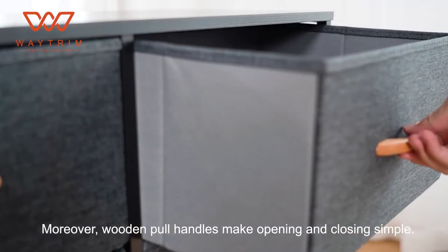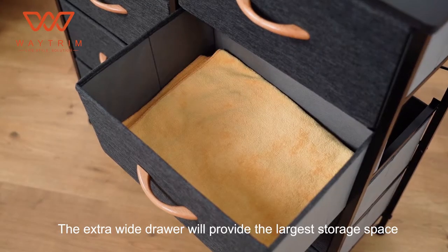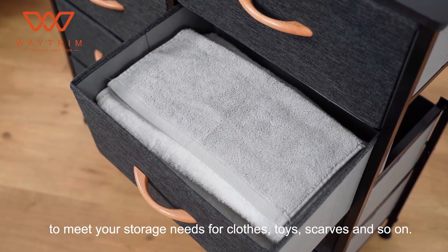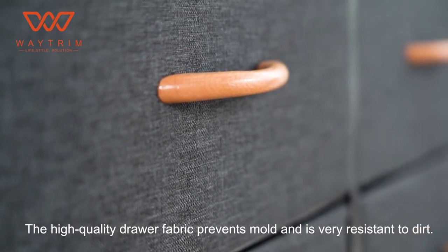Moreover, wooden pole handles make opening and closing simple. The extra-wide drawer will provide the largest storage space to meet your storage needs for clothes, toys, scarves, and so on. The high-quality drawer fabric prevents mold and is very resistant to dirt.